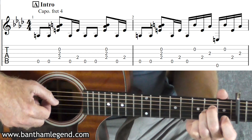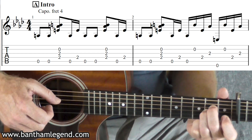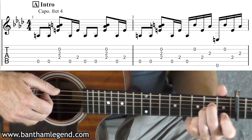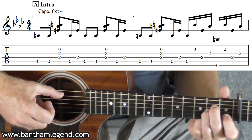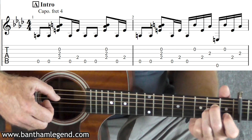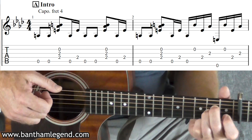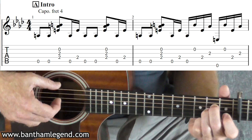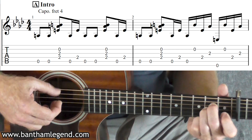I do five, four, five using thumb, index, thumb, and then I'm going to use my ring finger on the second string and my middle finger on the third string. I've got my thumb stroke, ring, thumb, middle, thumb, ring, thumb, middle like that. So my ring finger and my middle finger are sticking to strings three and two, and my thumb is working five, four, six, four.